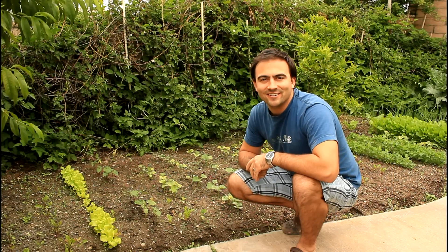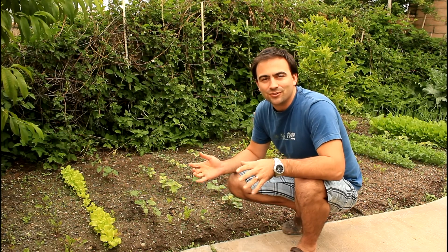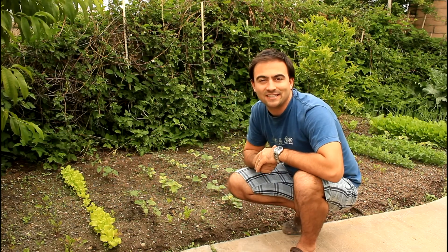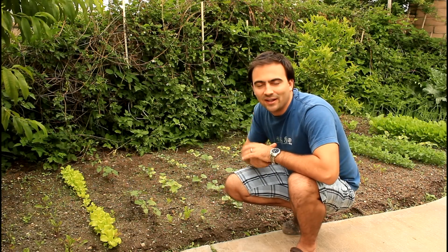Welcome back to the California Veggie Gardener. Today we're going to show you how to trellis some cucumbers. You may be used to growing your cucumbers in the garden and letting them sprawl all over the place, but they take up a ton of room for the amount of cucumbers you get. A great way to grow them is to put them on a trellis.